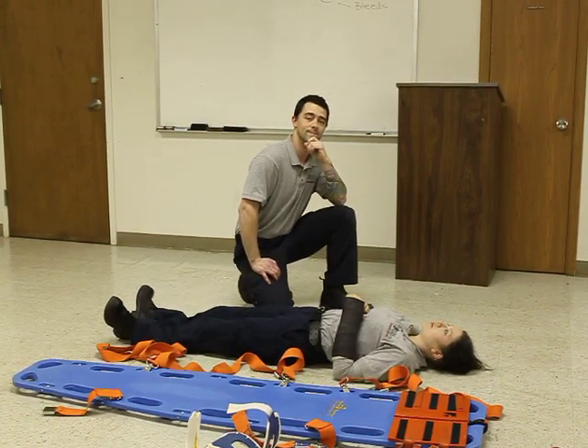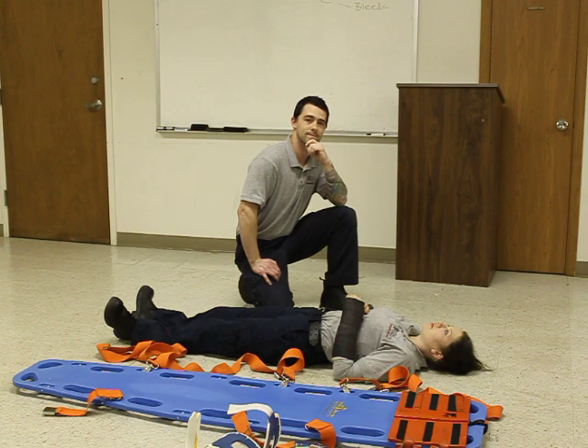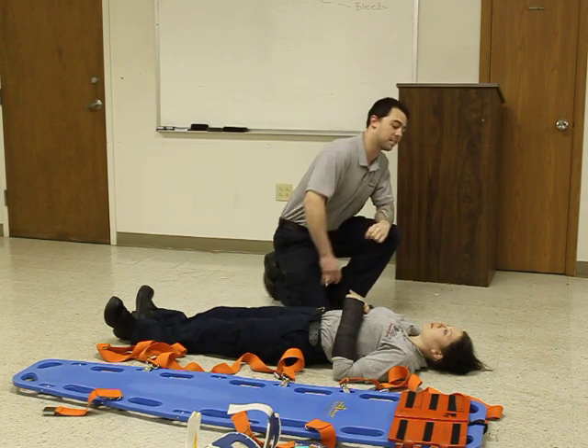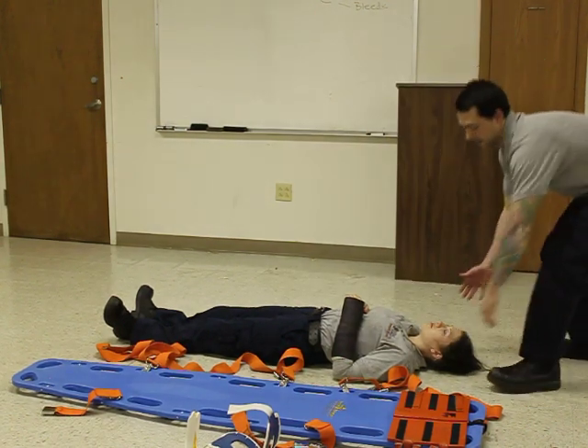This is your National Registry Practical Skill Spinal Immobilization Supine Patient. Is the scene safe? The scene is safe. We can go ahead and take manual inline stabilization.